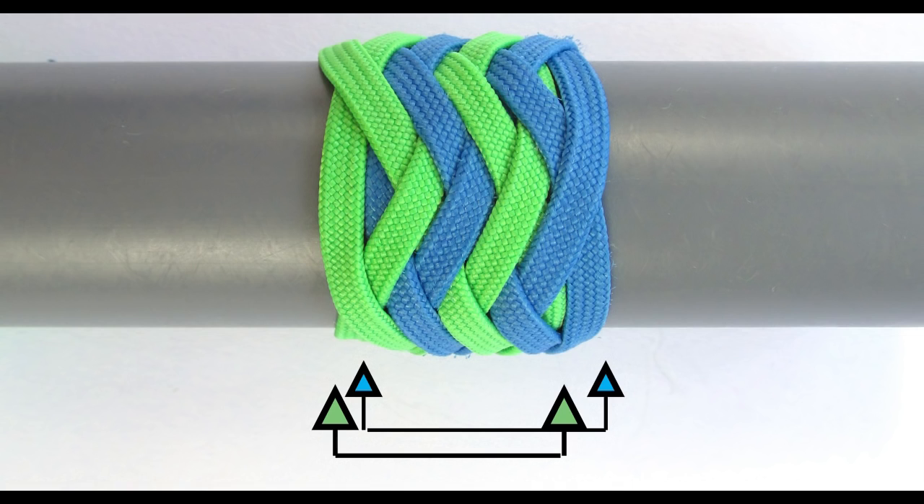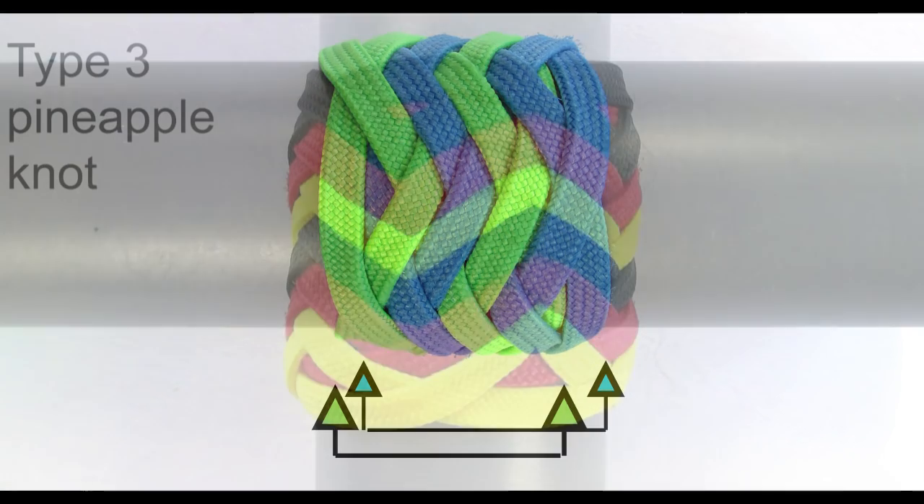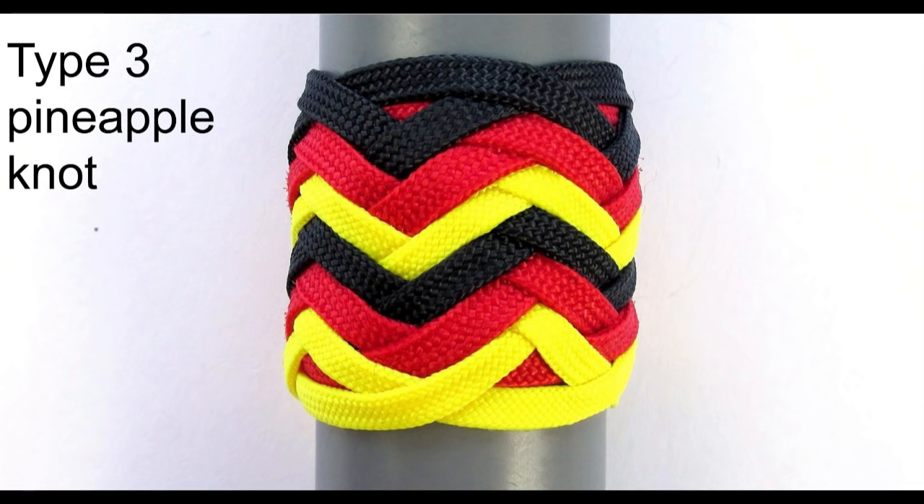So basically it would be like stacking one turk's head on top of the other. I highly recommend that you pause this video and see the differences between the type 1 and type 2 pineapple knot. Once you have done that, let's take a look at the type 3 pineapple knot.